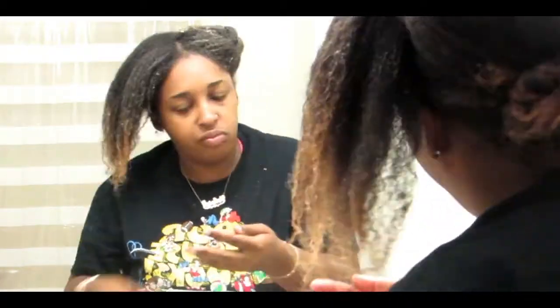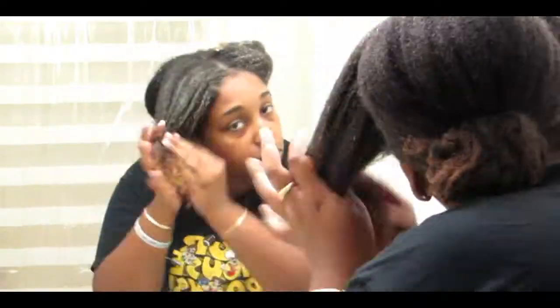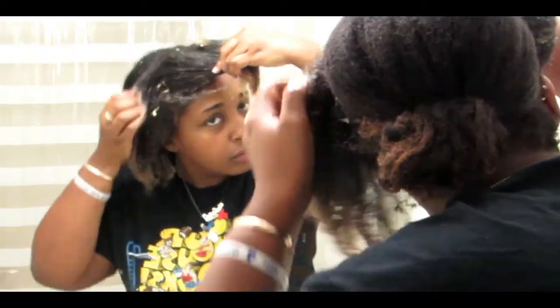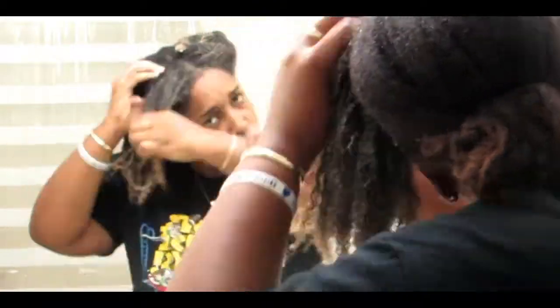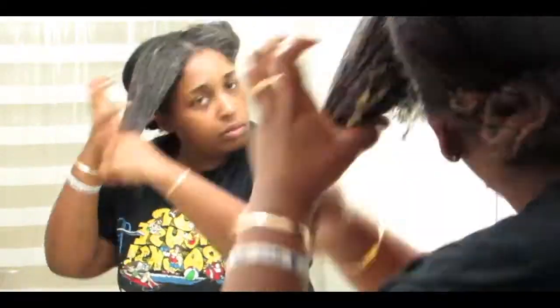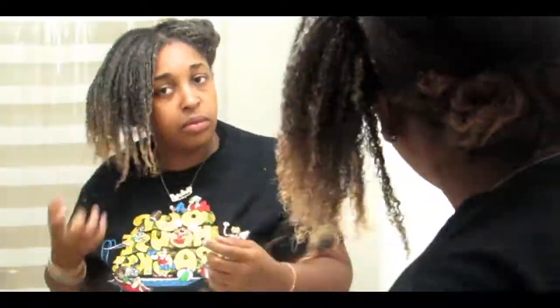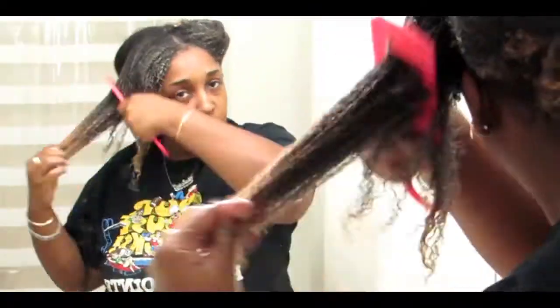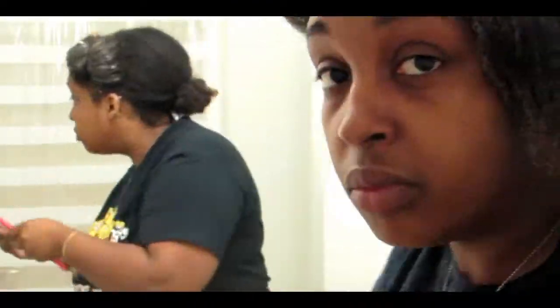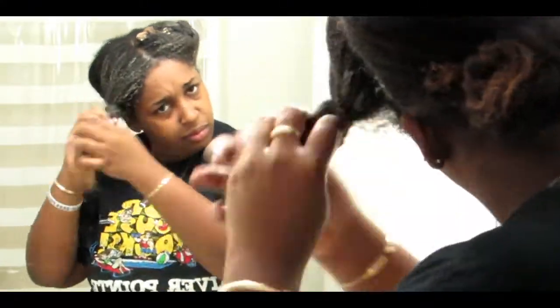I just really started taking care of my hair for real last year, and I wash and deep condition my hair at least once every two weeks. But I usually aim for once a week because I have a really dry scalp and I had really bad scabbing on my scalp for some reason. Ever since I started washing my hair once a week and doing this process, my hair has grown a lot and my scalp doesn't really scab up as bad as it used to.